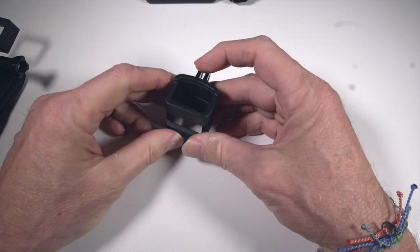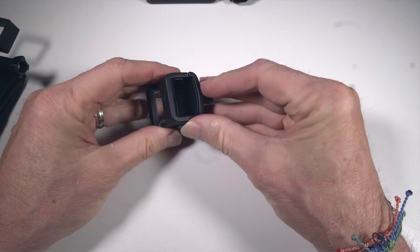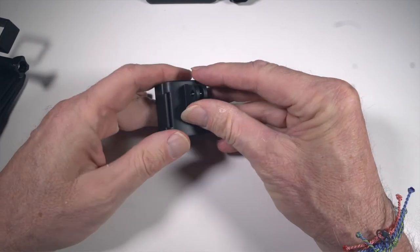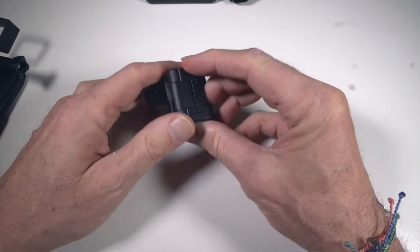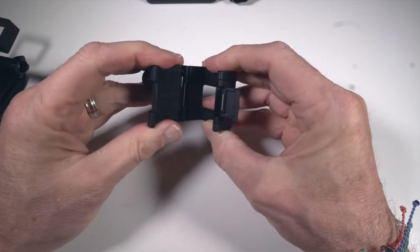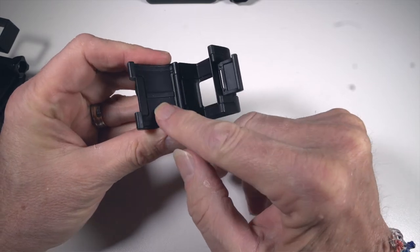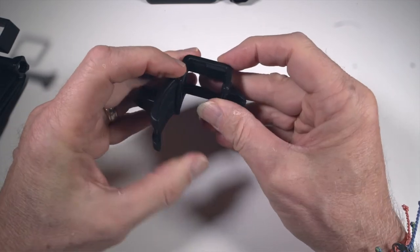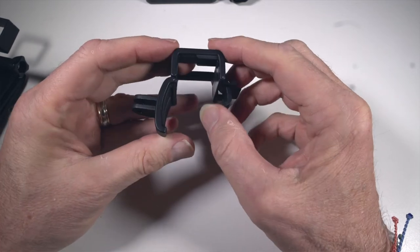Let's take a look at the GoPro clasp. It's really well made — heavy-duty plastic, it would take a lot to break this thing. You'll notice it has a standard GoPro attachment on the back clasp. Open it up and the inside is a softer rubber material so it wouldn't scratch your Osmo Pocket. There are little ridges to help the clasp from sliding on your Osmo Pocket.